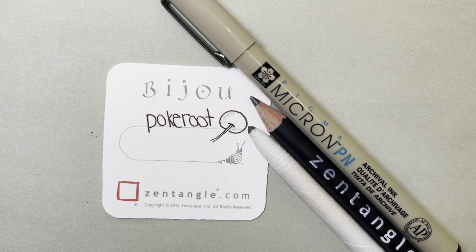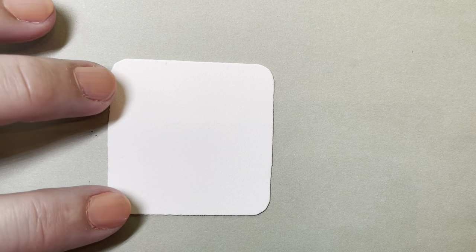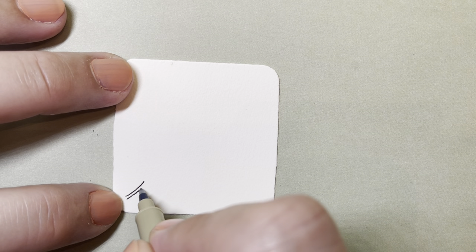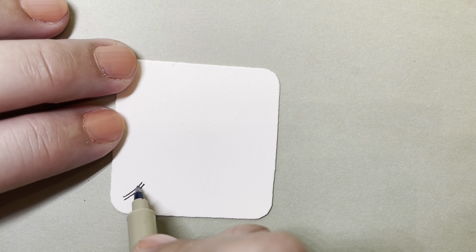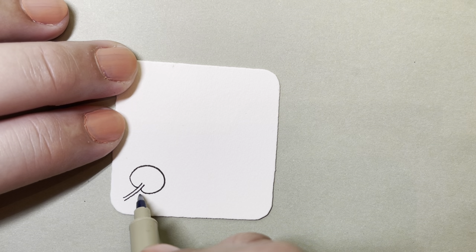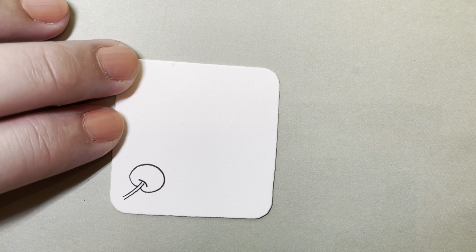Today I'm going to do some poke root. I'm gonna go ahead and start right away with my pen. Poke root is one of those that takes a few practices on a piece of scrap paper before you get the hang of it, but it's really a fun one to make. Poke root starts with a very narrow little stem and then a circle around it. When I make my circle I'm gonna curl it in a tiny bit. See how I just kind of curl that up a little bit. And then at the top of my root I put a little cap. And that's it — that's all you do.